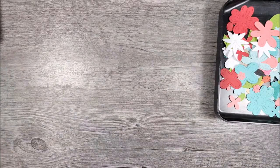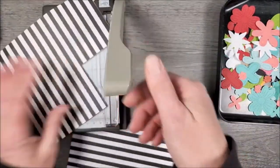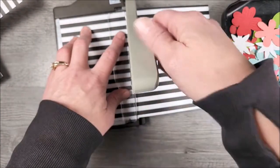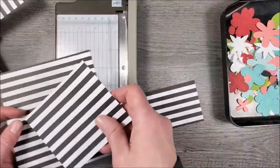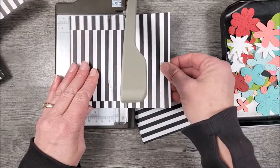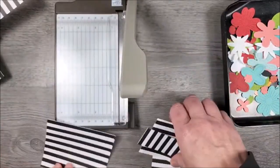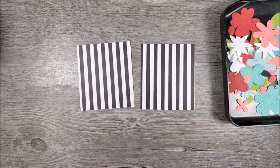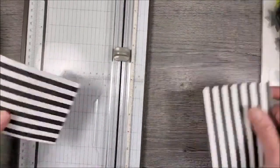Let me get a piece of paper because I didn't cut all my paper. I need papers that are three and a half by four. So hold on while I do this — that's four, that's three and a half. Okay, so I've got two pieces of designer series paper, they both measure three and a half by four, and we're going to cut these in half diagonally.